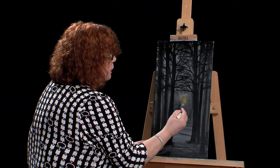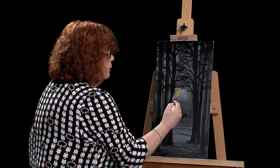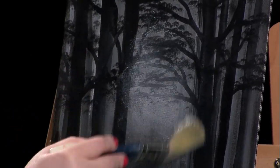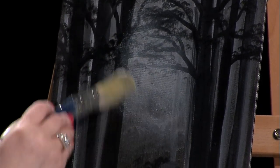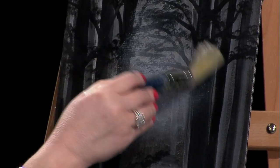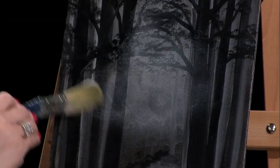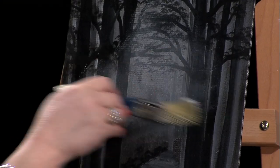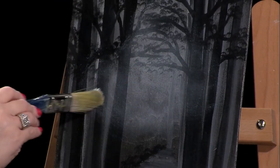So I'm just going to come in here and get a little white in here, just so it looks like a little bit of a shine — maybe a little mist in the background. The viewer will decide what that is: a little moonlight, a little mist. We'll let the viewer decide. So there's a little bit of white there.